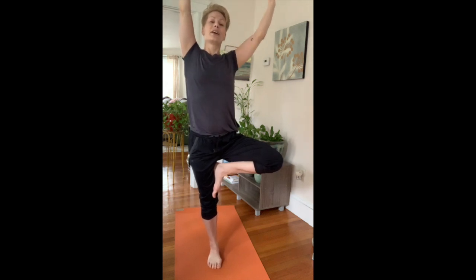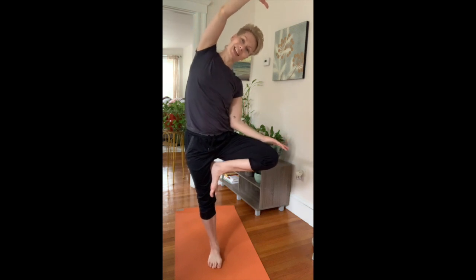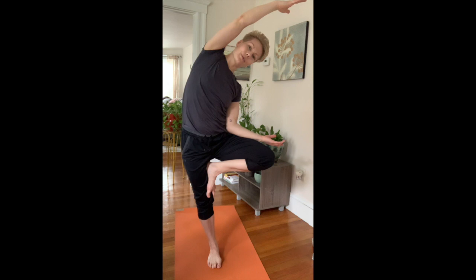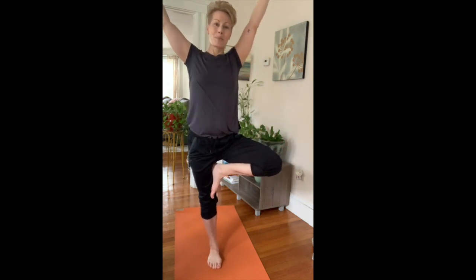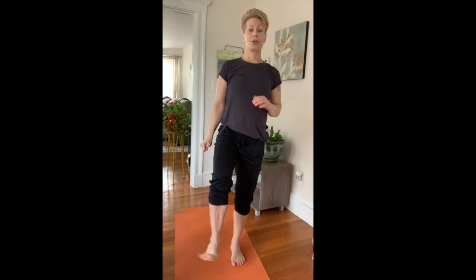This is a fun challenge called fallen tree — you lean your tree into that bent knee, which really works the outside of the hip for an extra challenge. Then see if you can come out of it nice and controlled, lift the knee to center, and replace it to the mat.